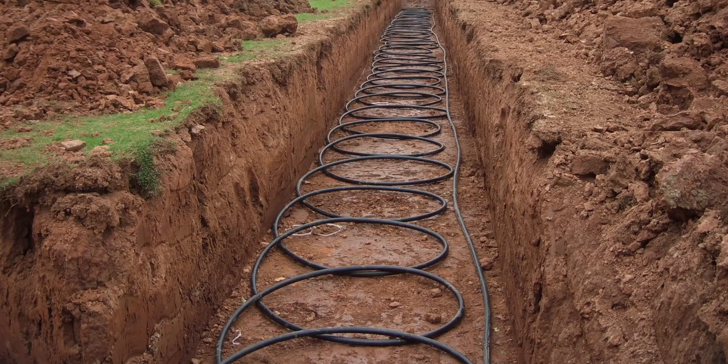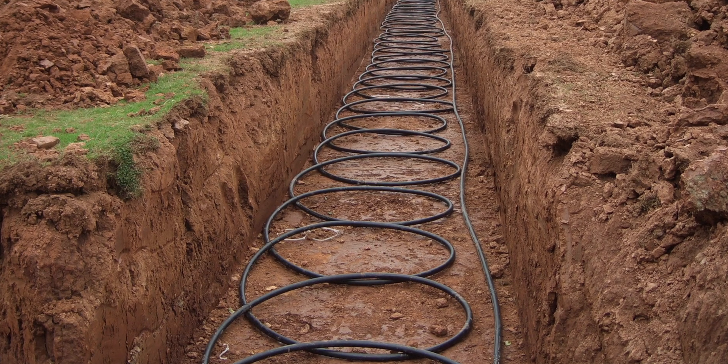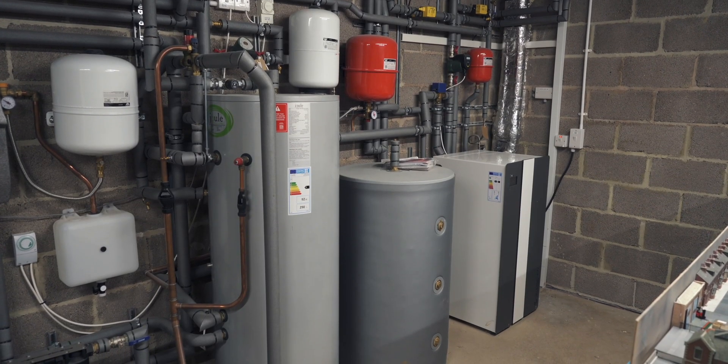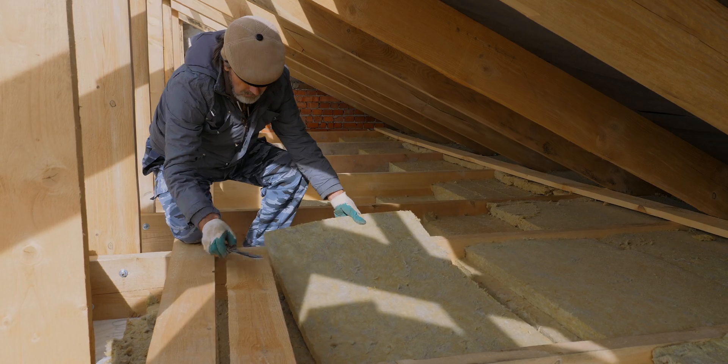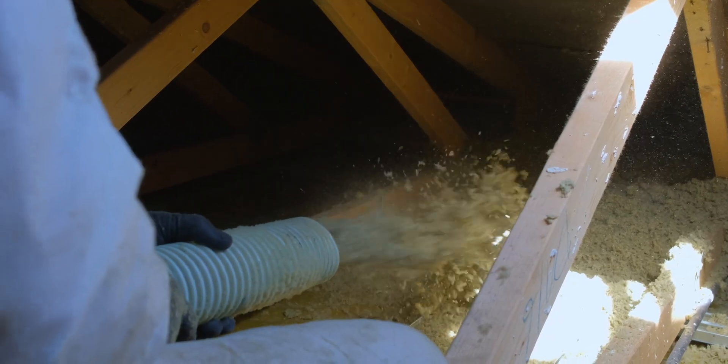Ground source heat pumps are usually used on larger properties and typically fall under permitted development rights, but always check with your council first. Heat pumps work best in insulated homes, so before you start your project, make sure you insulate your home as best you can before installation. Heat pumps can still work in older properties, but as a general rule it's insulation before installation. If you don't want all the heat leaking out of your house, make sure you watch our leaky house episode.